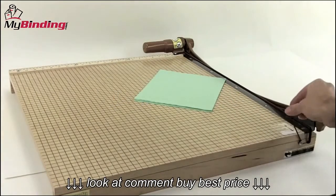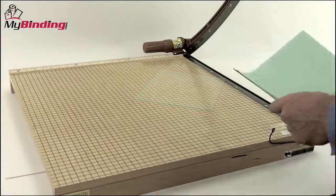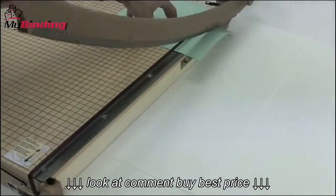Here's how it works. Simply remove the safety wire from the blade, raise the blade, and place your papers in according to the measurements that you need. Then the fun part — make the cut.